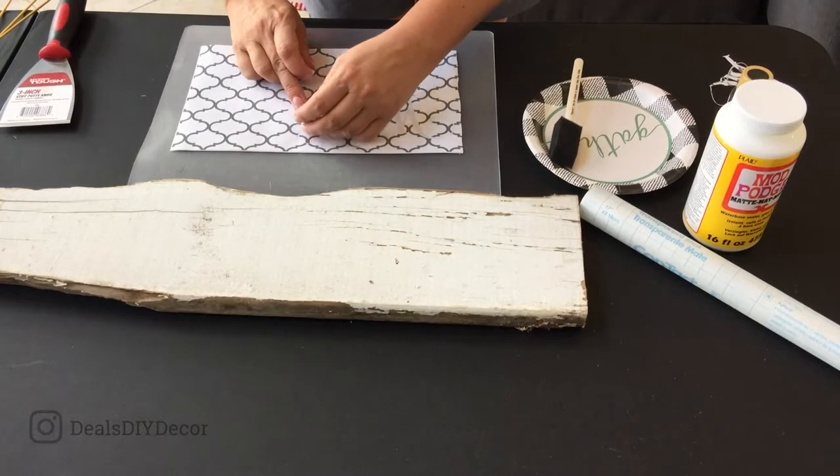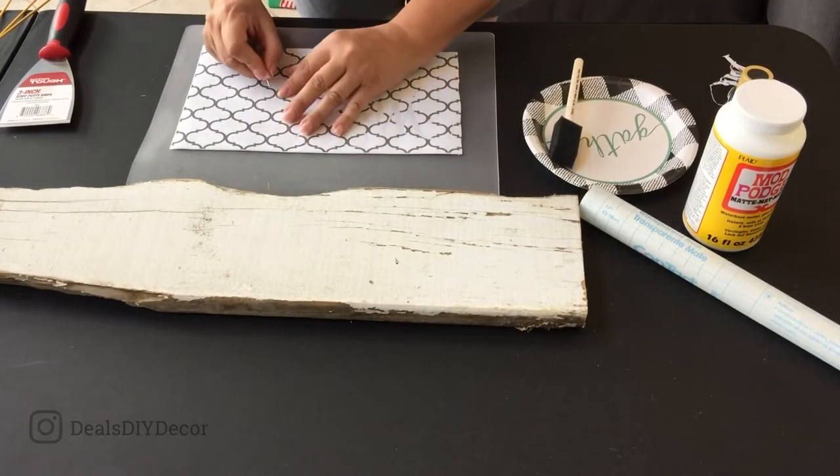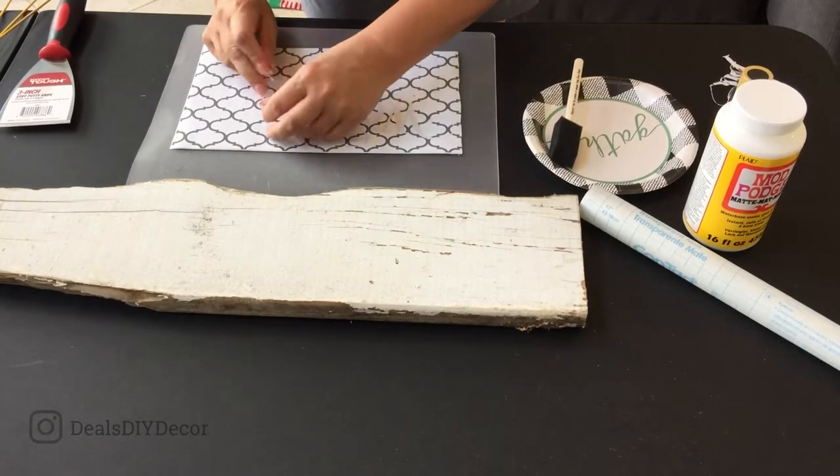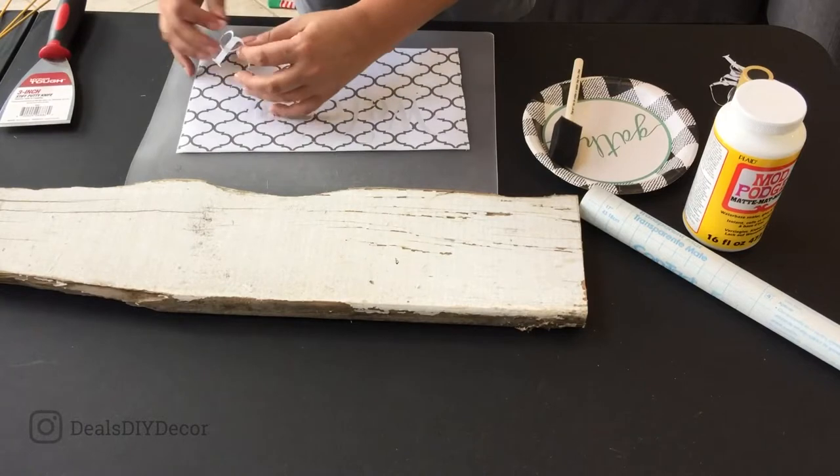All I'm doing is weeding out the letters where I'm going to want my black paint to go once I apply this stencil to the sign.